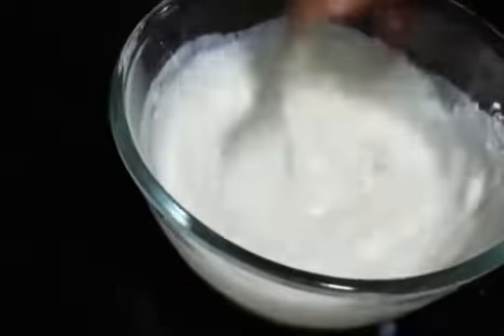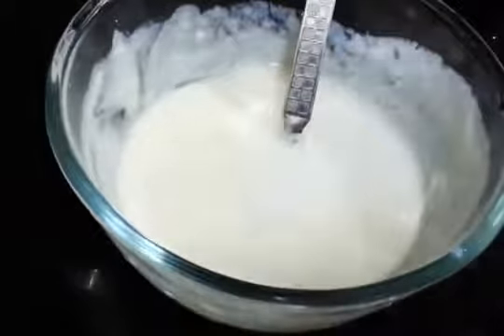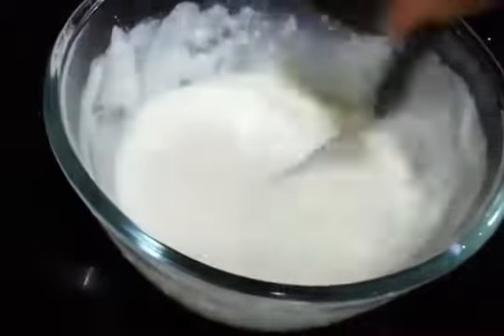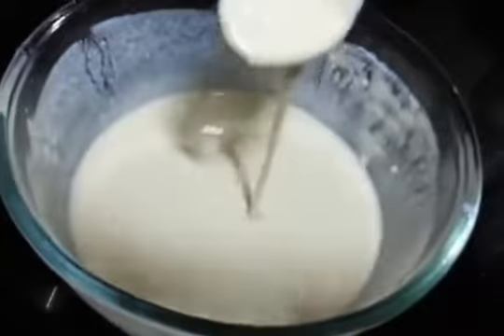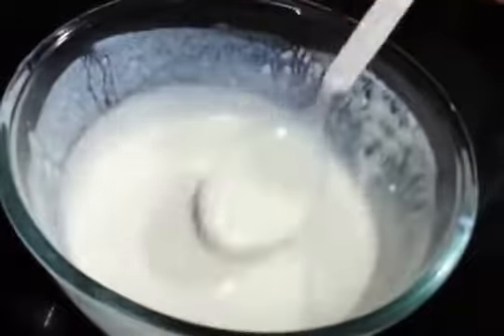And now mix everything well — we do not need lumps in the mixture. If you feel like the batter is thick, you can add some water and then continue mixing. Finally the consistency should be something like this: not too watery, not too thick.